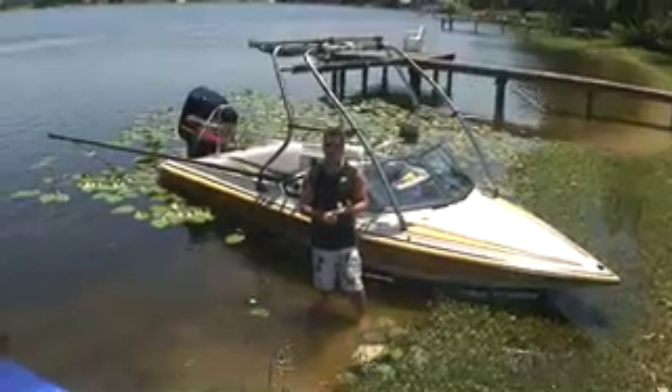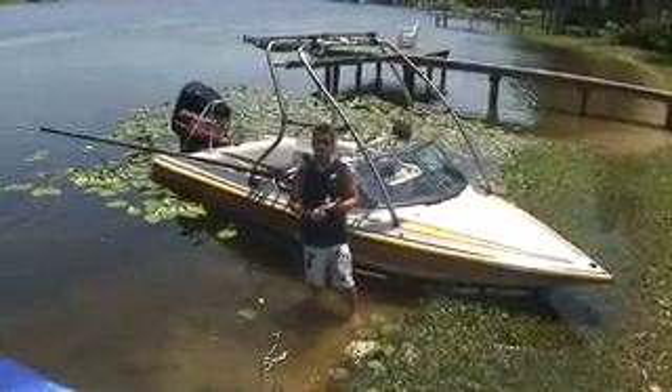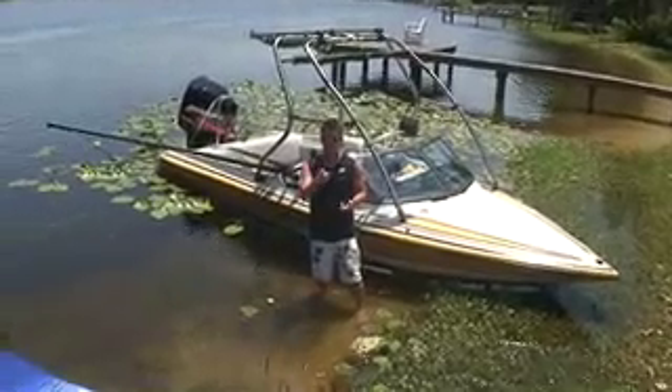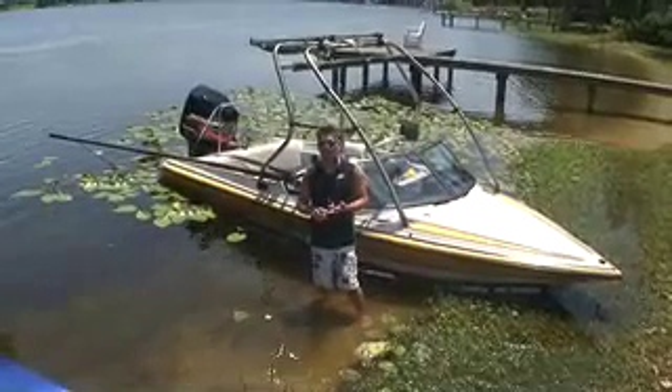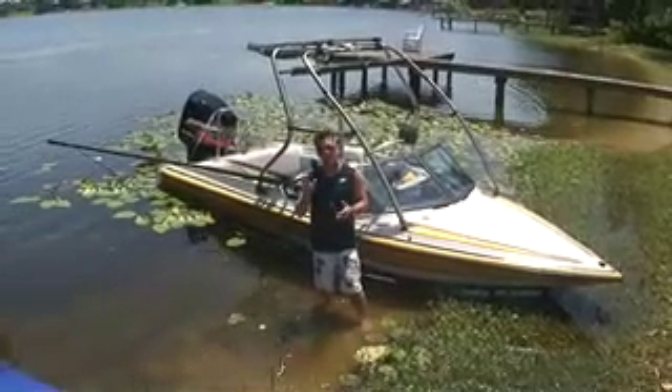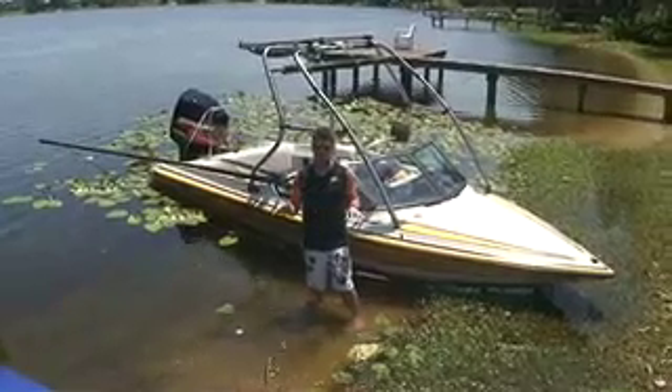I've already shown you the body position that none of your friends ever practiced — they just got on the water and gave it their best, fell, and looked silly. Now you're not going to make that mistake. I've told you about how to hold the three-point position and practice with the boat just in gear, so you can learn how to harness the power of the water at a couple miles per hour before you ever try to get up.